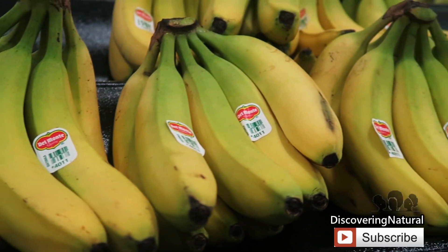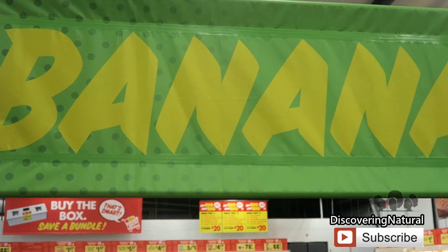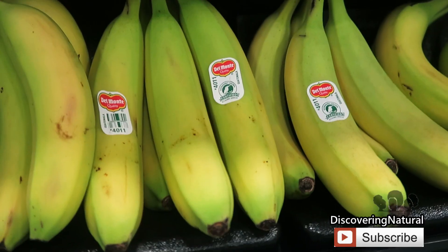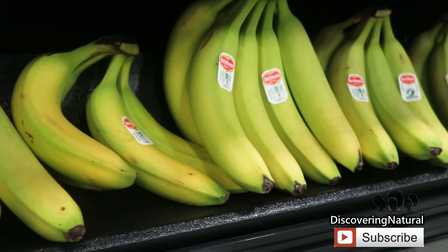Bananas are high in potassium and magnesium, which helps improve hair health. They repair damaged hair, detangle hair easily, and also promote shine. One thing to note is that a lot of people say that banana gets stuck in their hair for days.